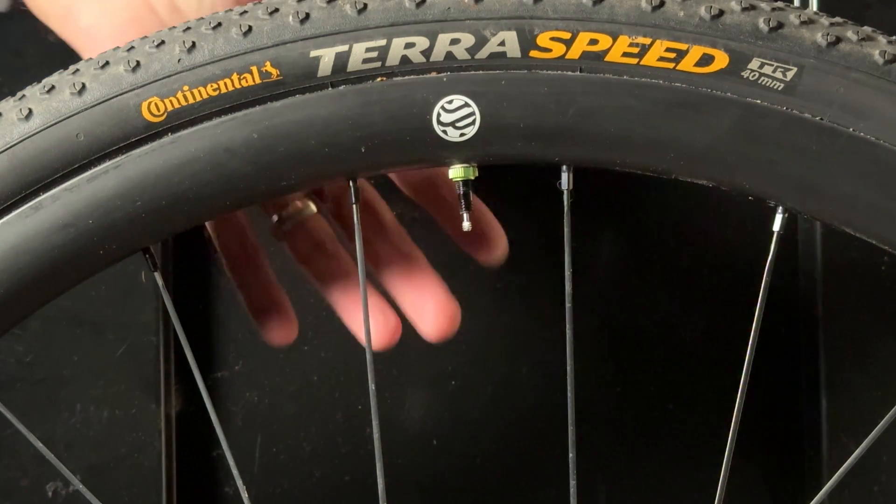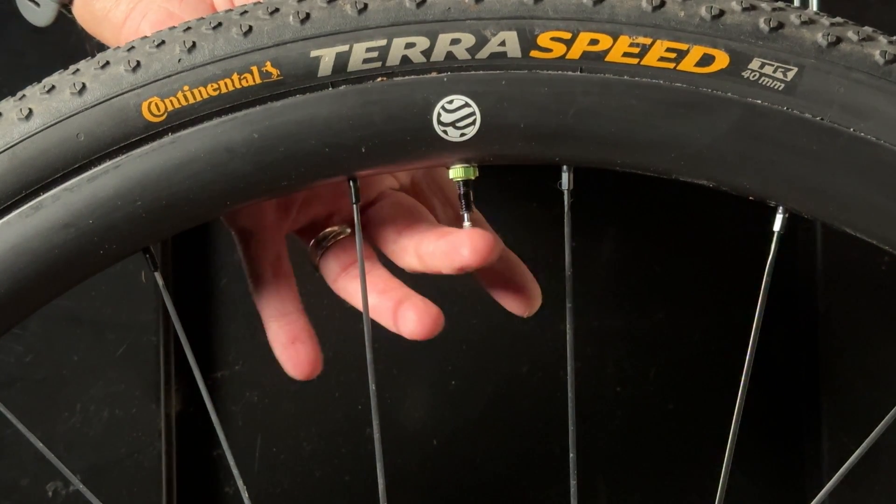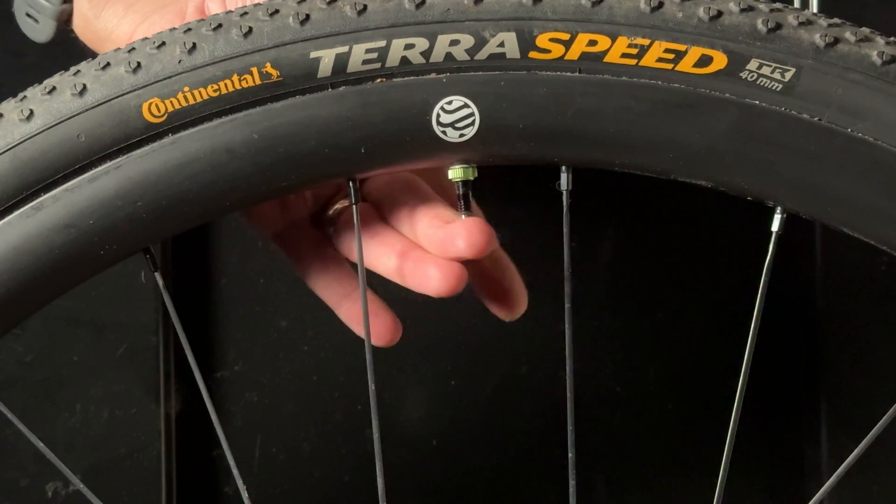This is a Fillmore High Flow and No Clog Presto Replacement Valve. And this is Silca's Ultimate Tubeless Sealant.